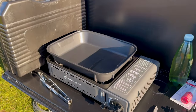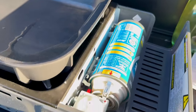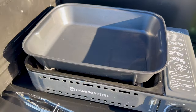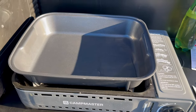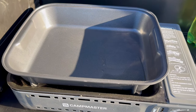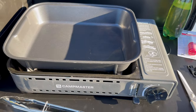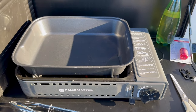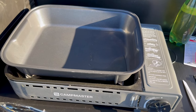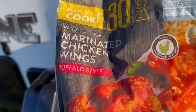Have you guys used these butane cookers before? Like, how good are these cookers — just got the canister in there. Not the most environmentally friendly option but they work well. I like it — just like an electric fry pan on gas, basically non-stick, easy to clean. I don't have a Weber or barbecue with me, so this is what I'm going to be using. Today Julie bought these marinated chicken wings — buffalo style — from the supermarket before I left.